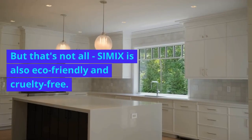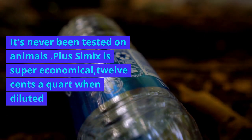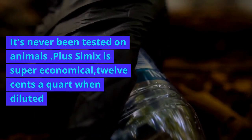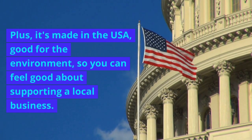But that's not all — Simix is also eco-friendly and cruelty-free. It's never been tested on animals. Plus, Simix is super economical at 12 cents a quart when diluted. And it's made in the USA, good for the environment, so you can feel good about supporting a local business.